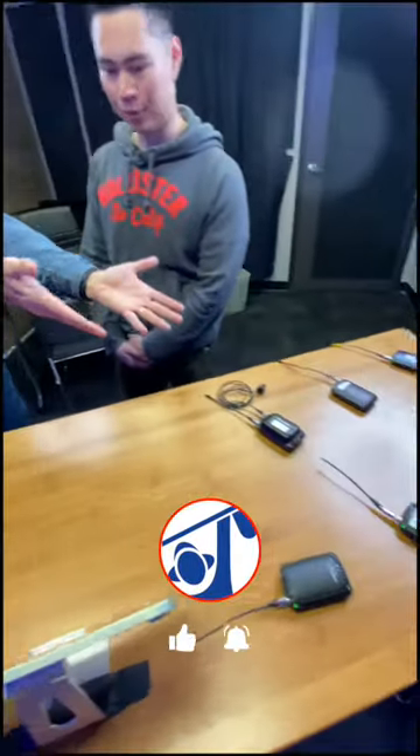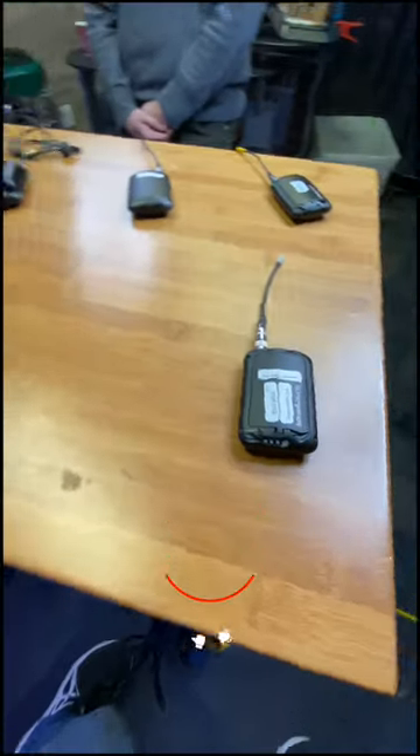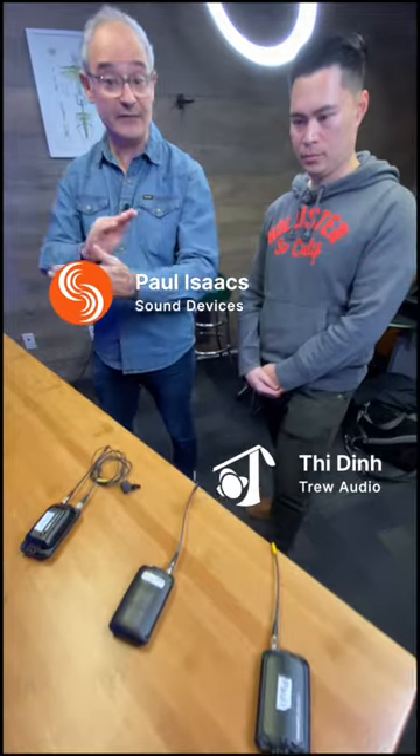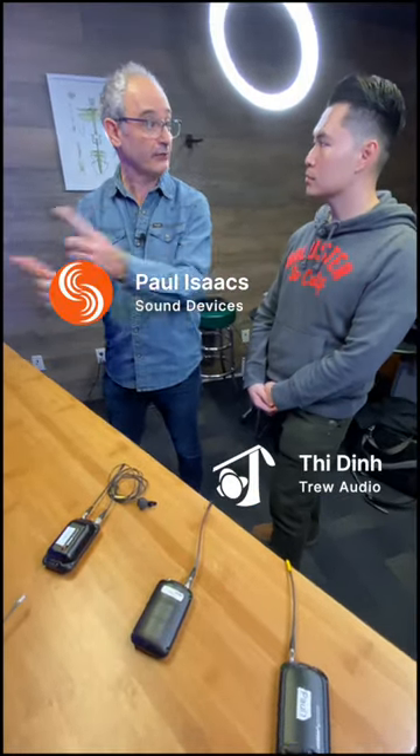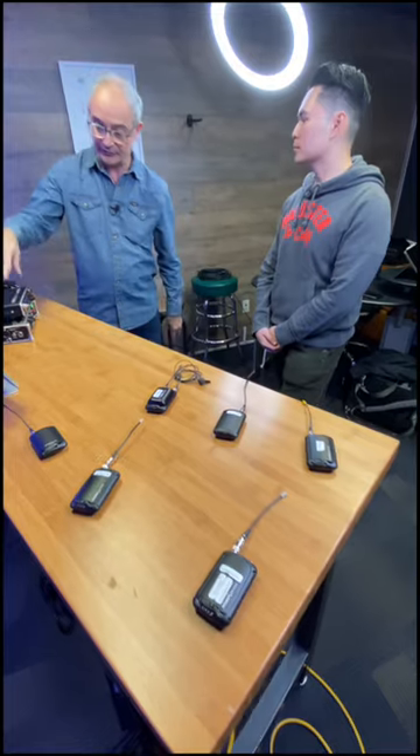The Next Link is all built in, and our transmitters — you can see a whole number here, these are our A20 minis — have this Next Link protocol built into them as well. So they're transceivers, communicating in both directions over a super long distance, all built into the transmitter device.